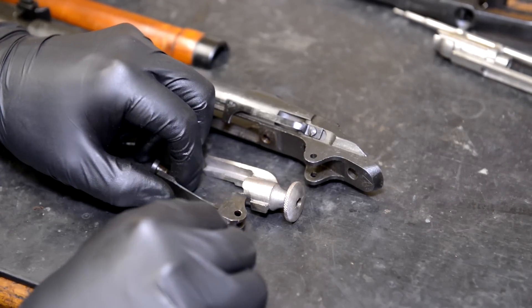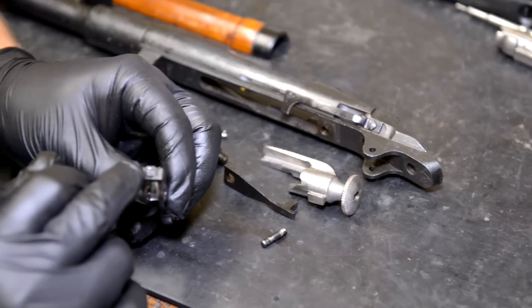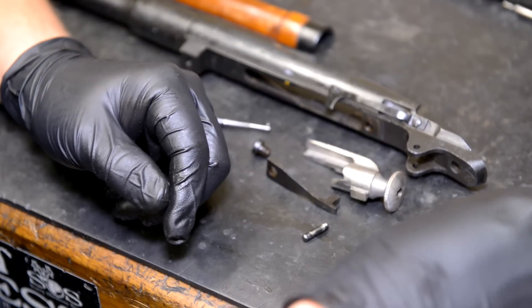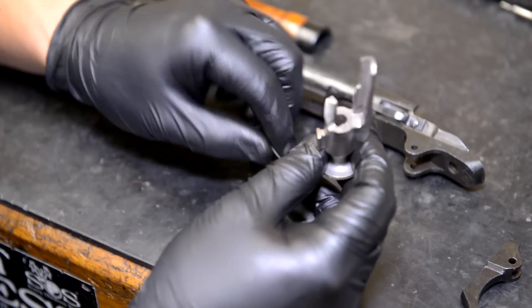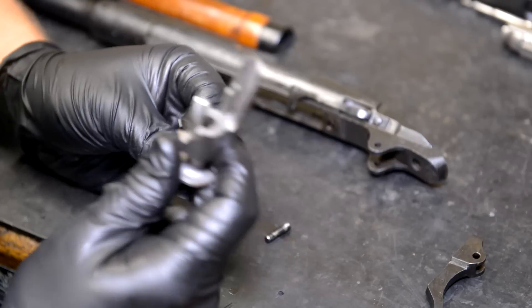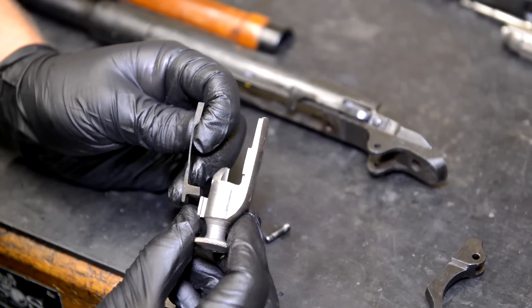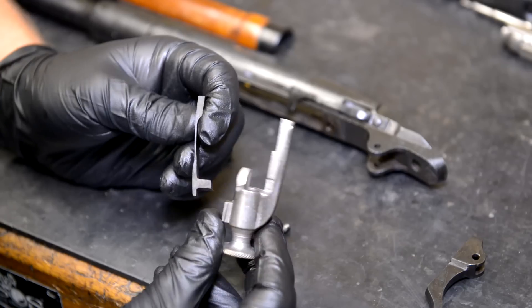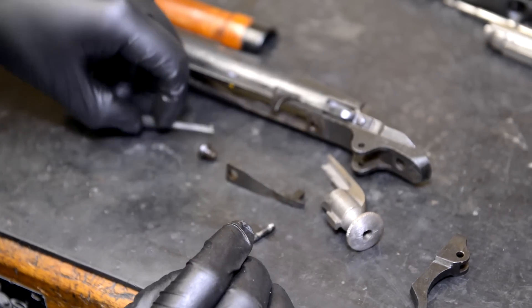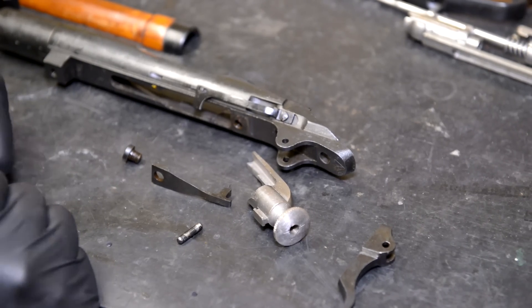This screw holds the leaf spring that also doubles as a sear in place to the action, and the trigger pivots on this hardened steel pin. One of the first areas you can look at when doing a trigger job is we're going to scuff this down on the wheel just a little bit and polish it to a high luster. We're also going to take a Sharpie and paint the surfaces that we're removing metal from so we can see what the engagement looks like and where the wear patterns are - that's going to tell us how much we can take away.